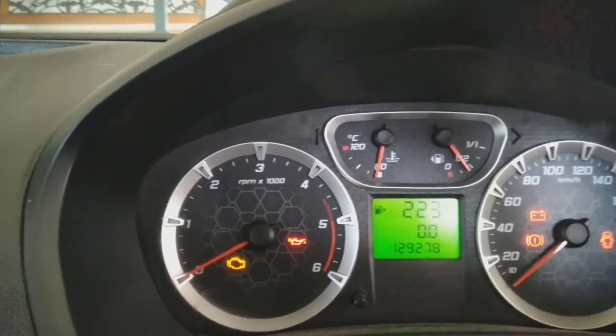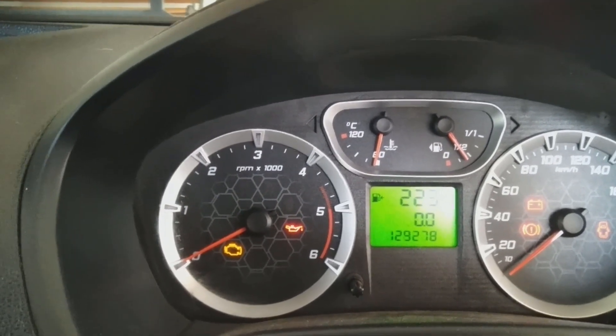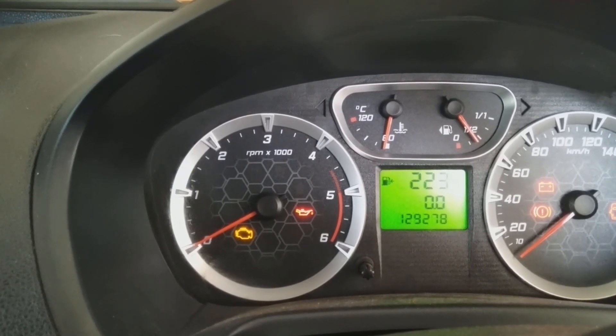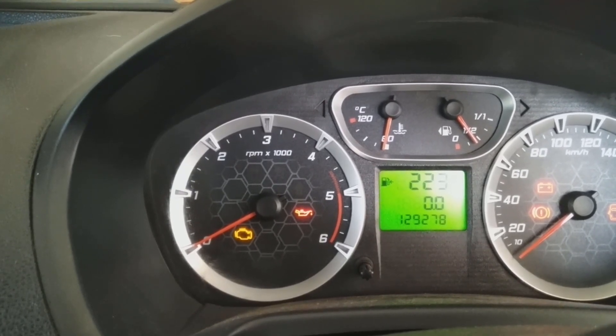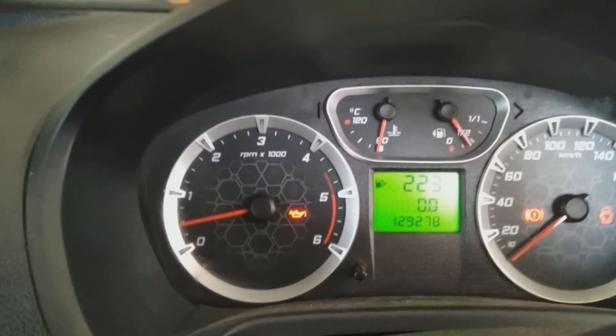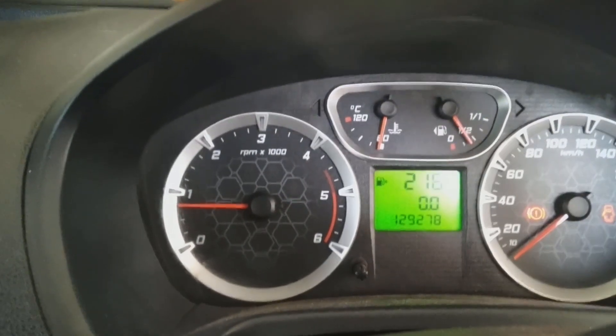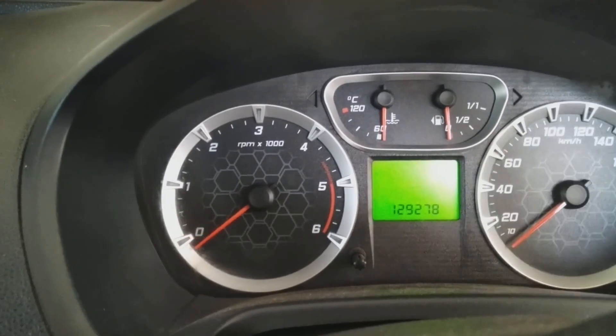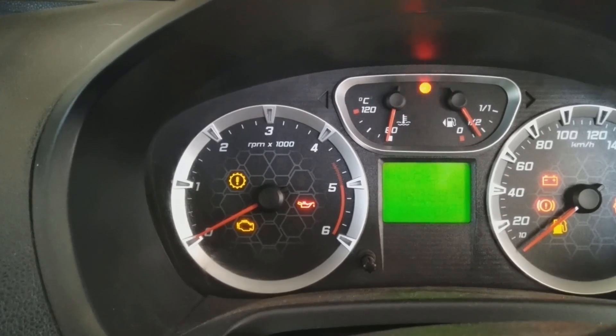As you can see, all the lights are on. But when you put the ignition, the lights go off but the ignition does not take. Nothing used to come. Now as I'm starting, the car started — but before the fix, the ignition was not coming on.